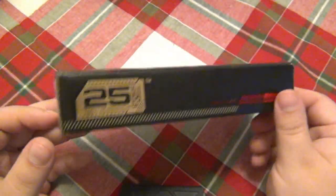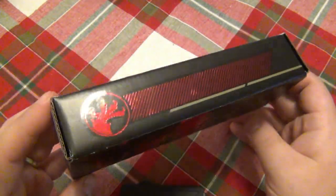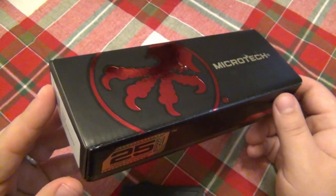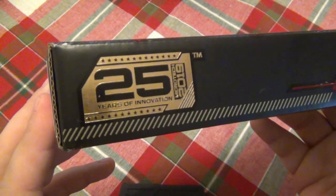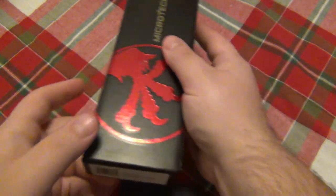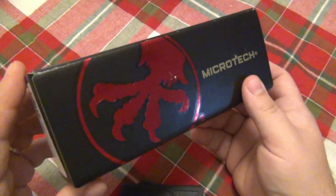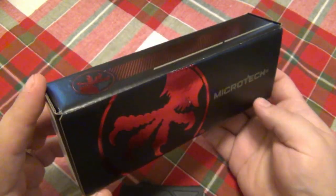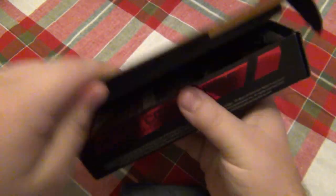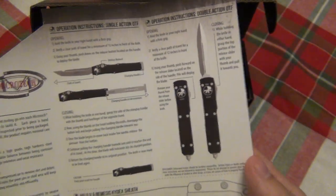Most of you guys know I usually don't keep the boxes to my knives, which is not a good thing — I should keep them, and I'm getting better about that. But I'm digging this 2019 Microtech box — very, very cool, 25 years of innovation. On the ends you have all your information, so if you want to stack these up, the boxes are definitely very cool for collectors. This one also comes with standard Microtech paperwork as well as a little baggy to protect your knife, just about knife care, maintenance, and so forth.